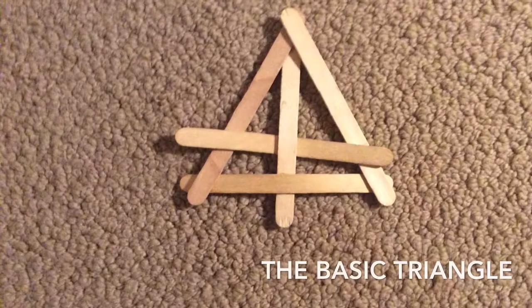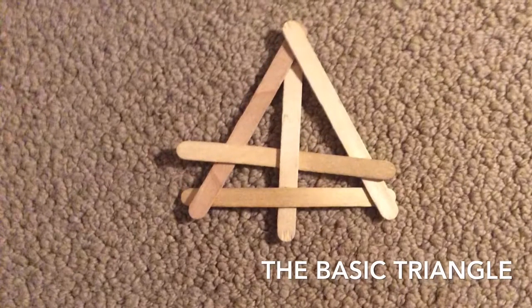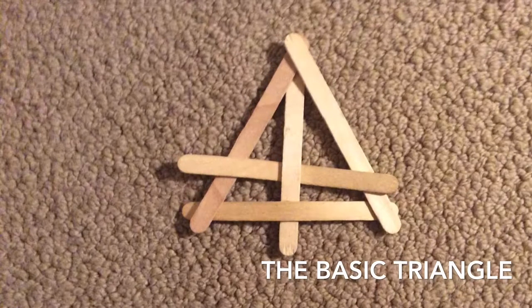The first popsicle stick grenade I am going to show you how to make is extremely simple. I don't really have a name for it so I am just going to call it the basic triangle. I found this one on the internet.